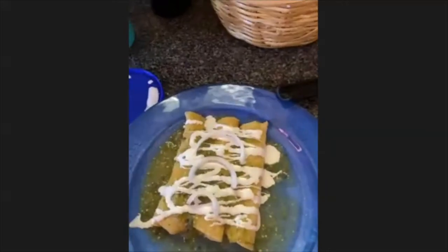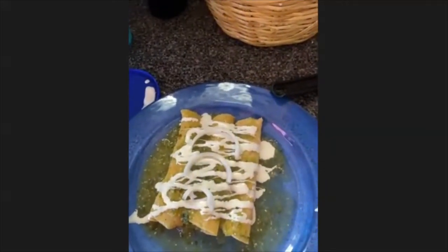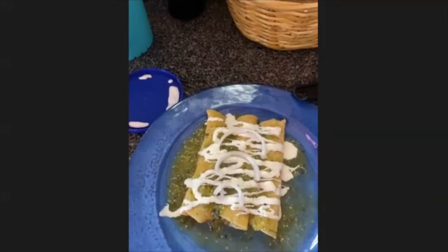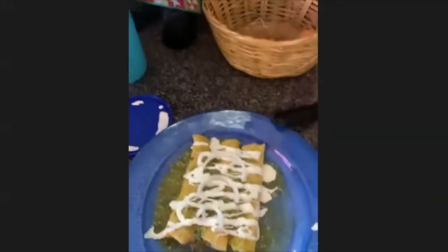You made something like that last year in the college, didn't you? Yeah, we made tacos dorados — it's basically kind of the same but you use the same ingredients, and when you do the rolls with the tortillas and whatever you put inside, you need to fry the tacos. You put them in oil and fry them, then on top you could use sour cream, salsa, lettuce, or anything.